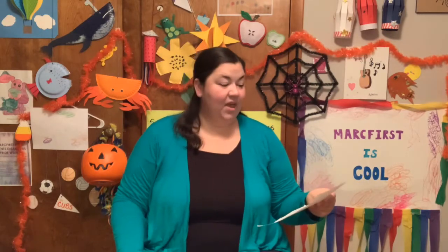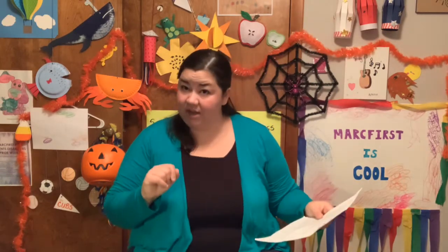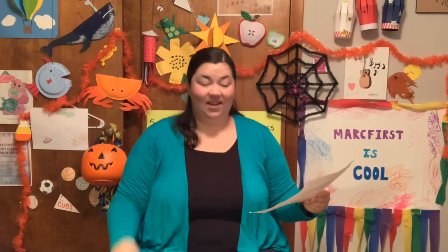Let's see what our national days are today for October 19th. It is National Kentucky Day. Also International Legging Day, so you can wear some leggings today to celebrate. It's also National Chocolate Cupcake Day. I think I might have to celebrate that one too.